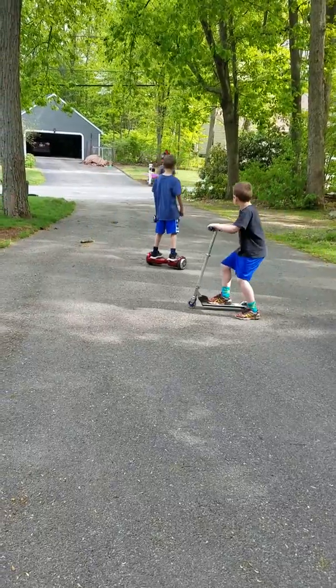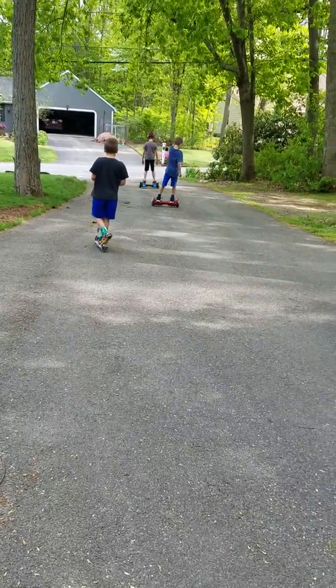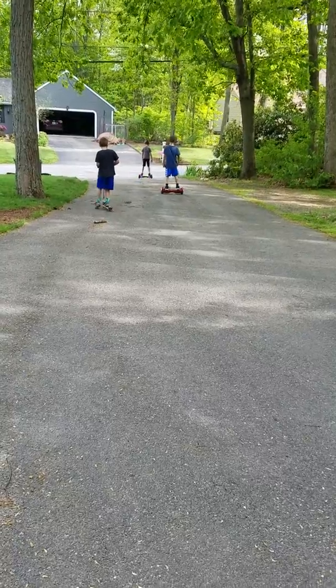You should be able to go 7.5 miles per hour on that one, Evan. Did you find that? It hurts.